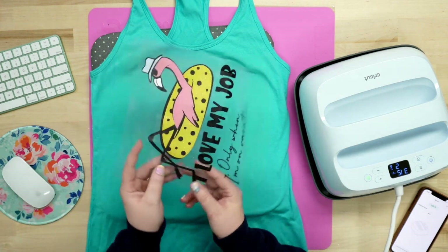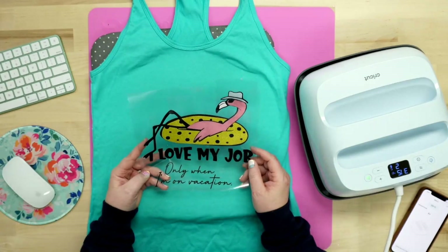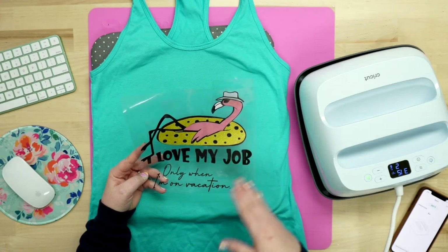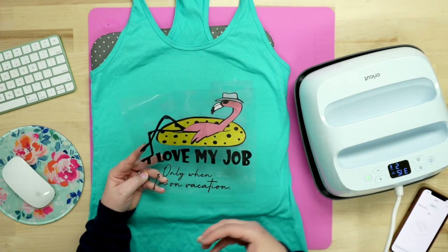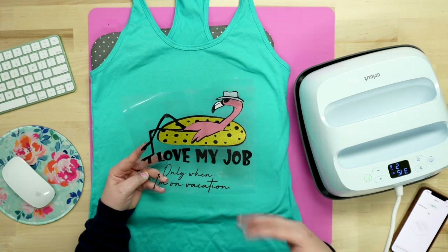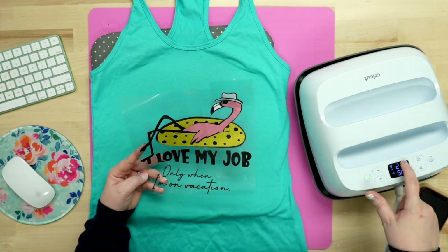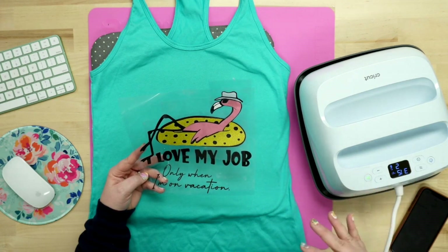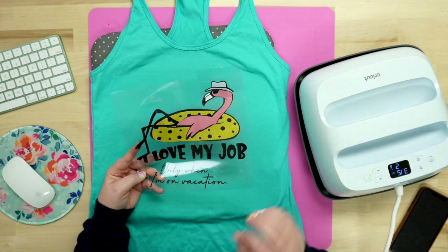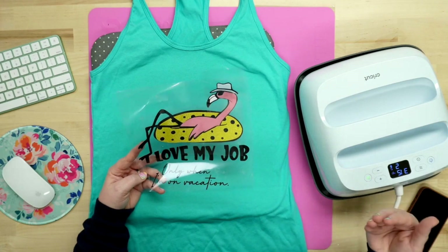When you're doing layers and layering HTV, you want to only do a two second tack down in between layers. I've tested it and it is pretty true across the board with Siser EasyWeed — two second tack down in between layers. Whenever you use Cricut brand, I've found I need five seconds. So you could leave your five second preheat timer alone for Cricut materials and do the exact same thing.